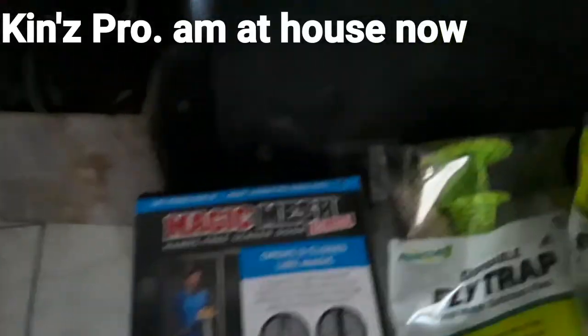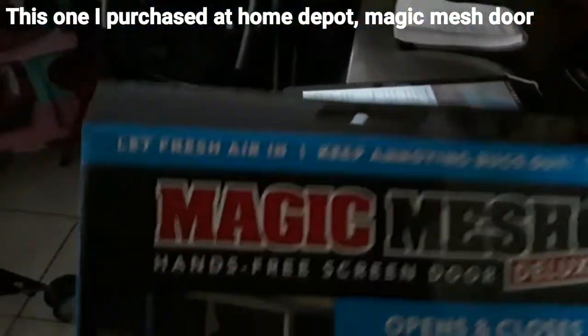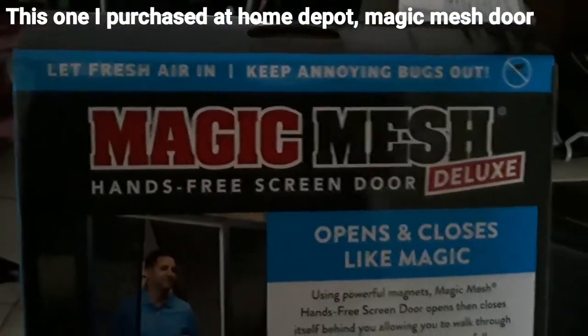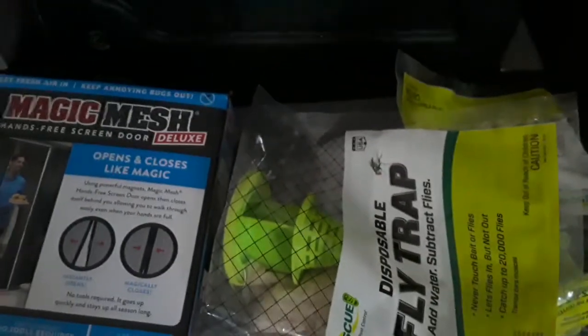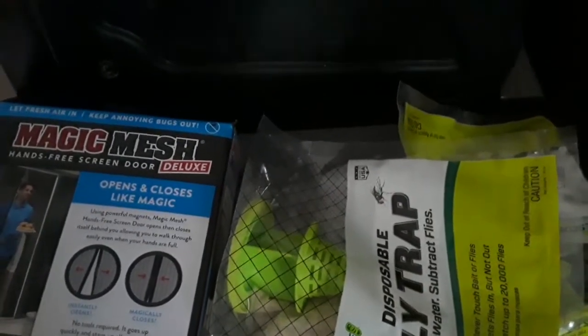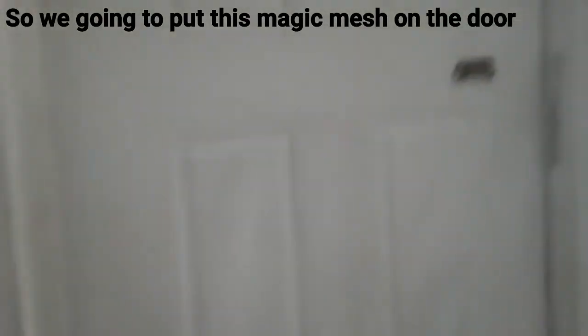King Productions — I'm at the house now. This is what I purchased at Home Depot: the Magic Mesh door and two fly traps. We're going to put this Magic Mesh on the door right here.